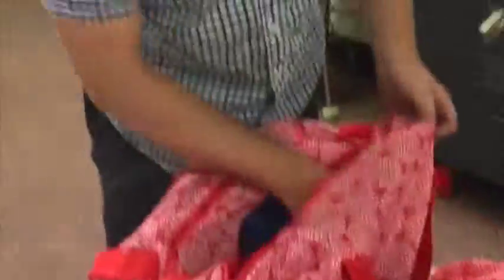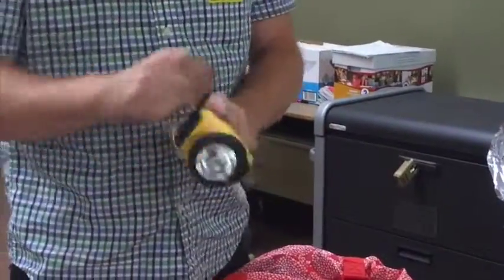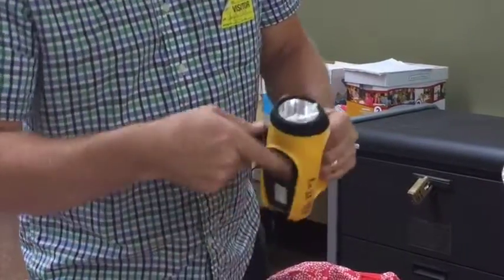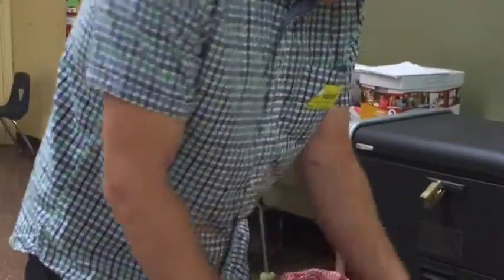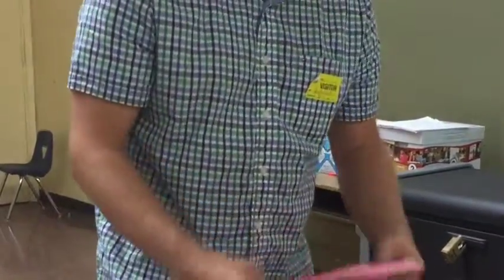Also in the go bag, you have a hand crank flashlight. These are the best because they'll always work for you as long as you can get somebody to crank it for you. There is also a lantern, which is not in this kit, so we would get a replacement for that.